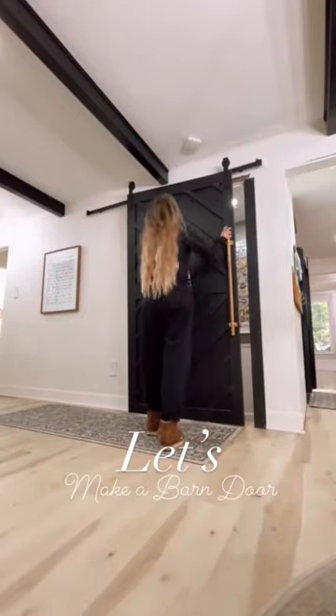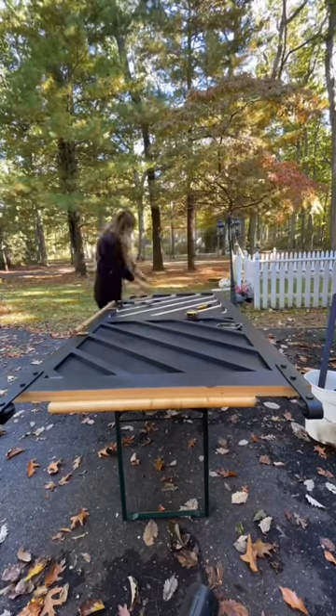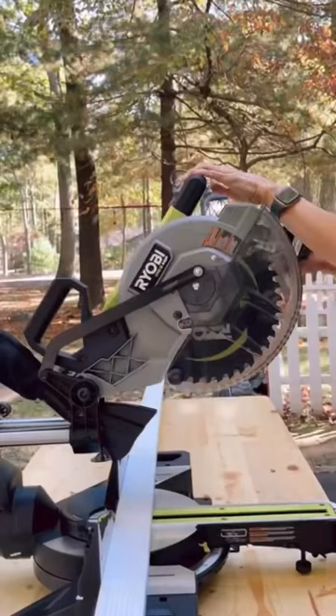This is one of my very first DIY projects and I love it so much, but I totally needed a change, so I decided to give this barn door a complete facelift.